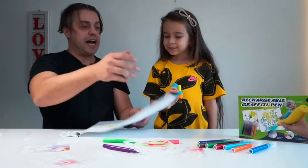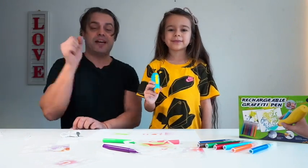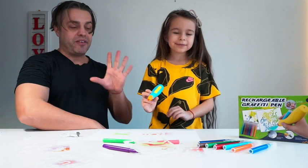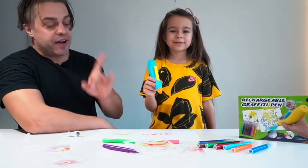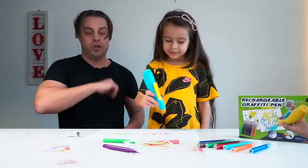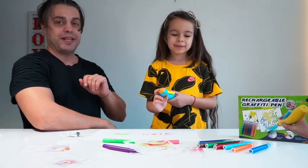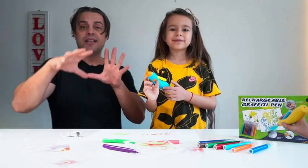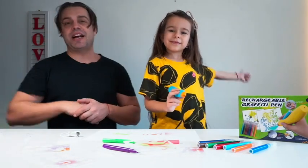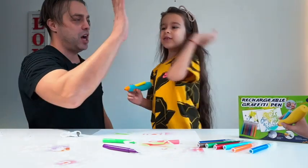If you're looking for an amazing kit for your kid, this rechargeable graffiti pen is it. Tatiana goes to art class and is already drawing, but now she's going to start using the graffiti pen to spray paint — something new to learn. This set is definitely a recommendation from me and my daughter. My name is Andre, this is Tatiana, and together we absolutely approve this message!